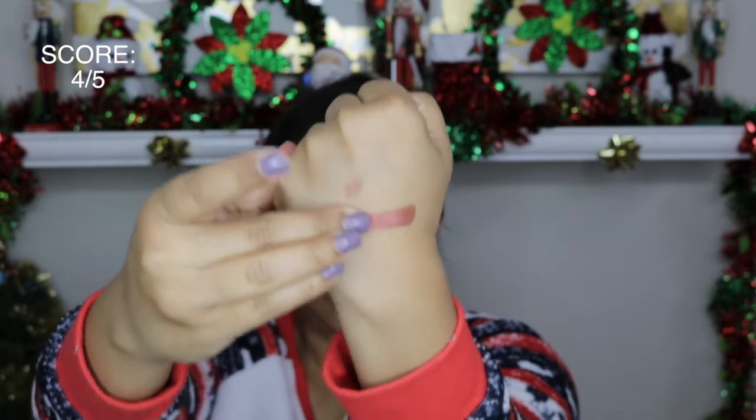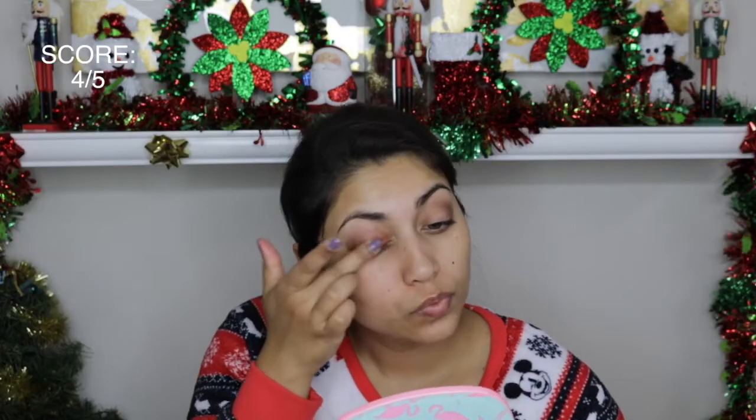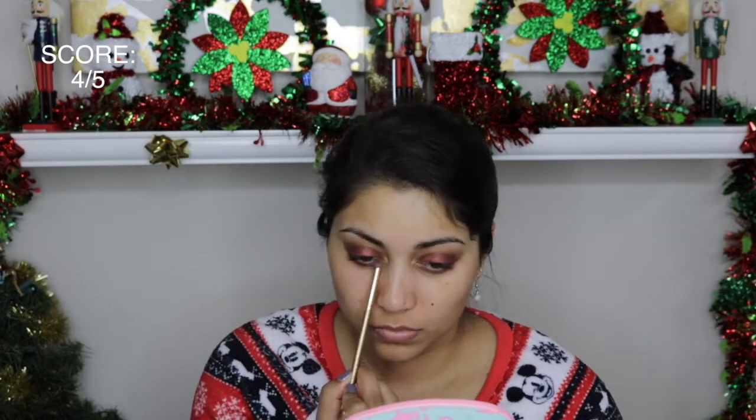Next we have this eyeshadow from The Balm in the shade Bootylicious. It's so pretty — it's like this rich brown shade. It's not really a regular brown; it's like a Dr. Pepper brown. There's like a little bit of red in it. It's actually really, really pretty all over the lids. It's so smooth and blended out perfectly. And I just really, really like the name — Bootylicious.